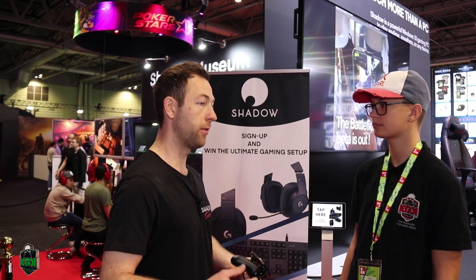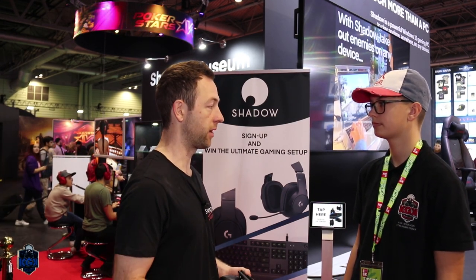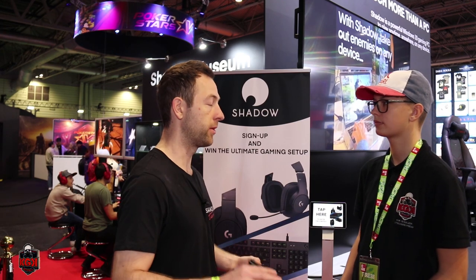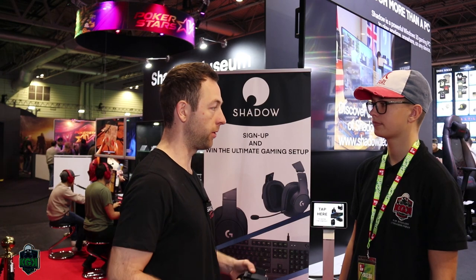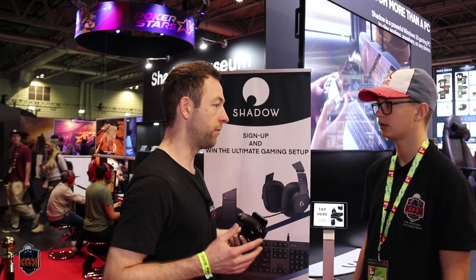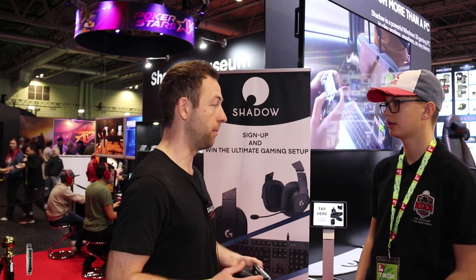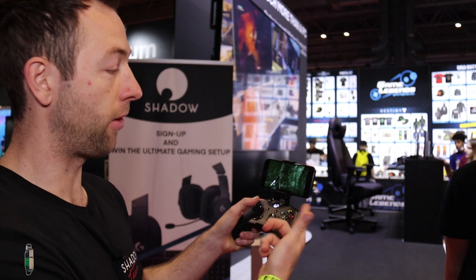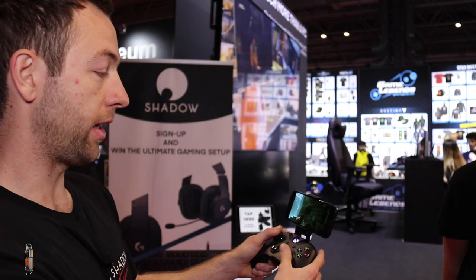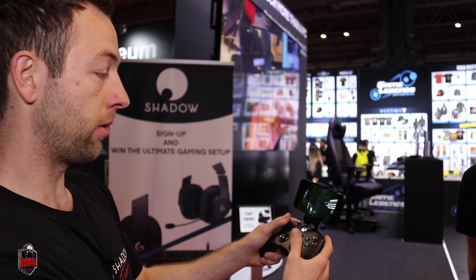Will there be any input lag? Input lag is natural — it exists in mice and keyboards too. With Shadow, input lag is between 15 and 20 milliseconds, so we've got to the point where it's not visible to the naked eye. We own all our servers, software, and hardware — we built it from the ground up with one goal: to reduce latency to a minimum. And as you can see on this Samsung phone, it's running really well with almost zero latency.